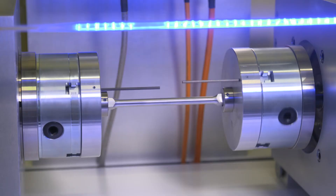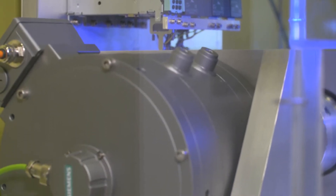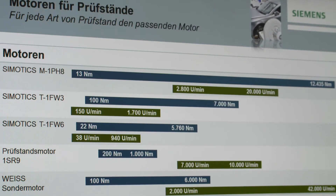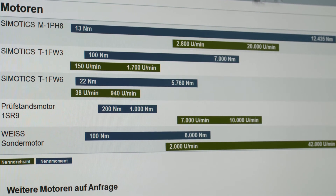Hello and welcome to the SPS IPC Drives. Here I can show you the added values for test bench solutions with a two-mass vibrational system. We provide the right motor for every test bench solution, ensuring the requirements such as high dynamics, high speed of rotation, and constant torque are fulfilled. Especially for reduction of noise and vibrations, we also offer water-cooled motors.